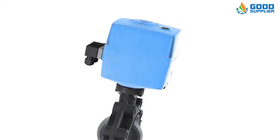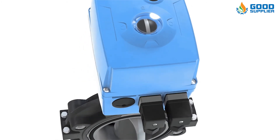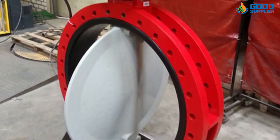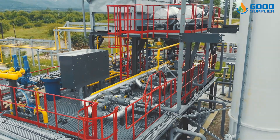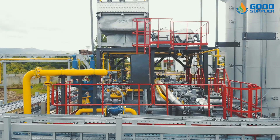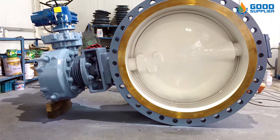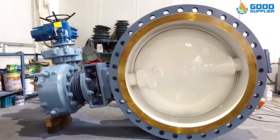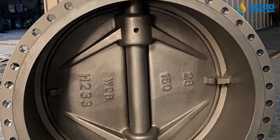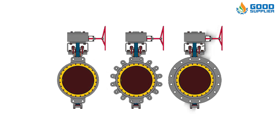High-performance butterfly control valves are intended for general service applications not requiring precision throttling control. They are frequently used in applications requiring large sizes and high temperatures due to their lower cost relative to other styles of control valves. Care is required in sizing and applying this style of valve to eliminate control problems associated with process load changes. They work quite well for constant process load applications. Designs using characterized contour can expand the control range to that of a segmented ball valve. Available connection styles include wafer, lugged, and double flange.